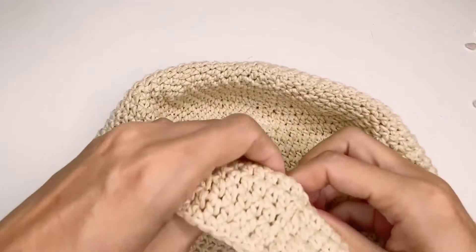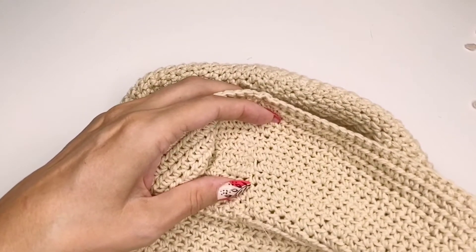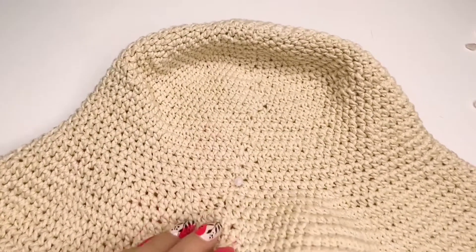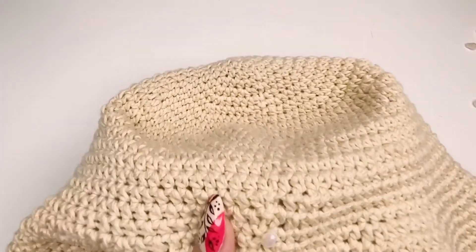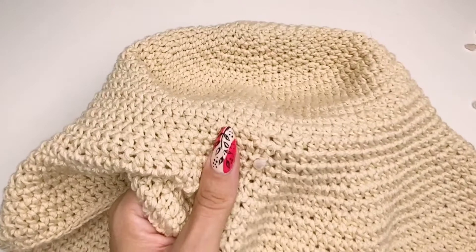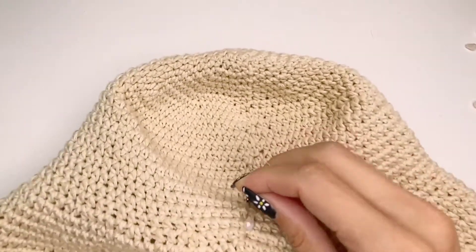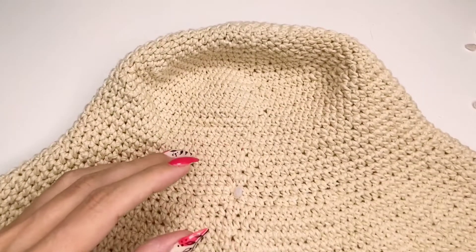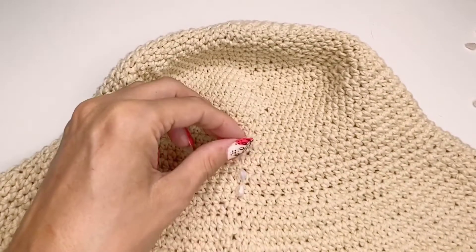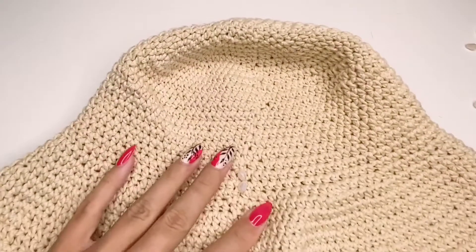I realized I was going to need too many crystals and didn't have enough, so I adjusted. As you can see, there is a little joining line where I'm working, but this can be avoided by crocheting differently — I was just too lazy to do it that way. What I'm doing here is creating flowers and tears: one flower, one tear, one flower, one tear, all around the hat.